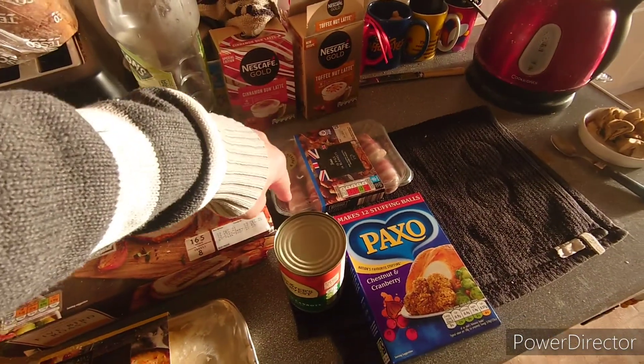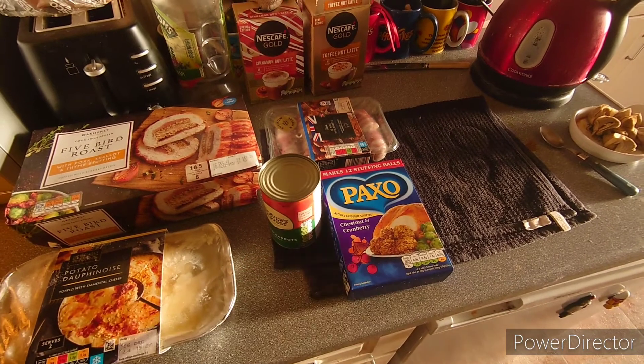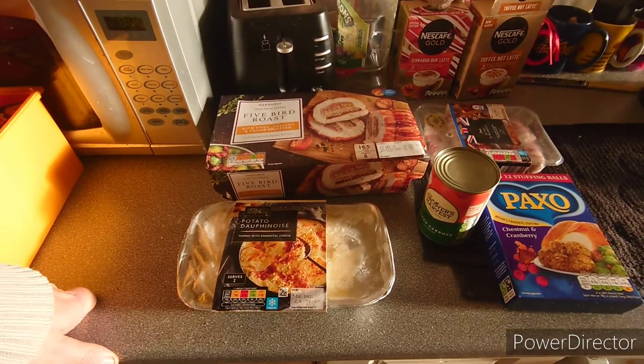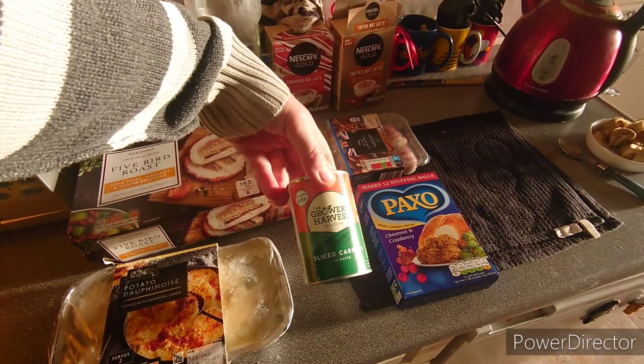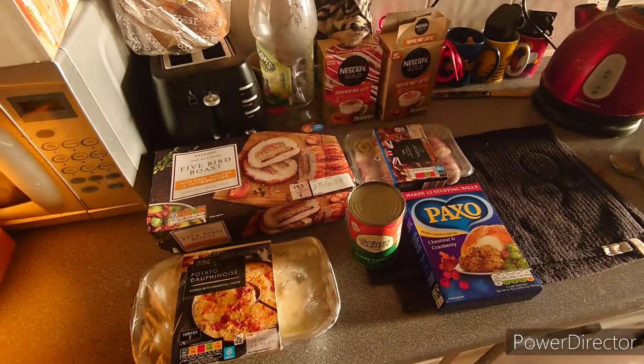Pigs in blankets, some chestnut and cranberry stuffing, dolphin nose potatoes, and just to balance it out, some carrots in a tin — I don't do fresh carrots. So there we have it, Christmas day 2020.